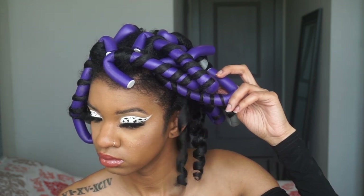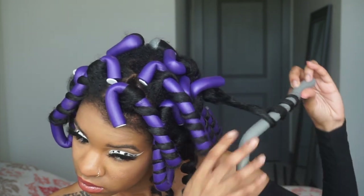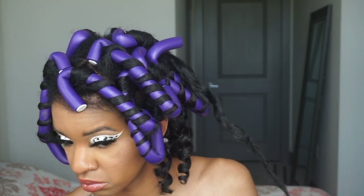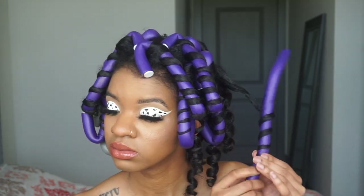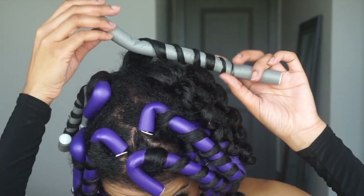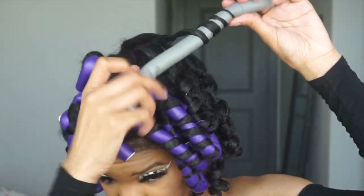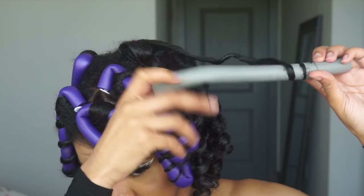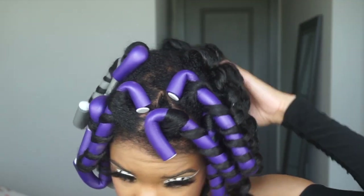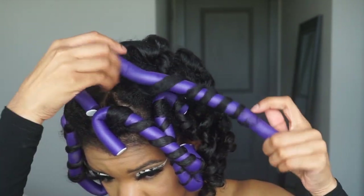Honestly, when I filmed this video I was a little lit. I did my flexi rods that night right after, so I really think if I had kept it consistent they would have come out even cuter. But they came out cute regardless! This is my first flexi rod tutorial since going completely natural and my hair isn't so damaged and unmanageable — let me know how you think I did.